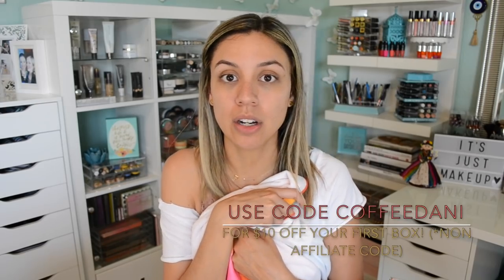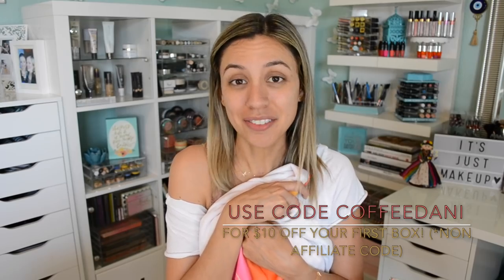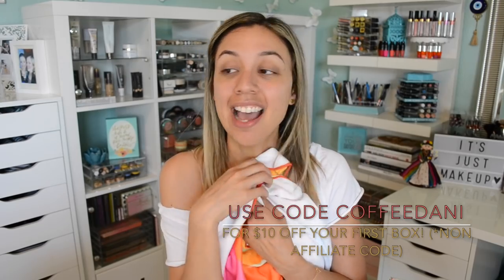I really hope you guys liked this FabFitFun Summer Edition unboxing. Don't forget — if you've been meaning to check out FabFitFun, the code COFFEEDANNY gets you $10 off your very first box, non-affiliate. If you're still on the fence and want to see other FabFitFun videos, I will leave a playlist in the description box below. If you found this video useful, entertaining, and learned something, please give me a thumbs up and subscribe if you haven't already. And until next time, this coffee break is over. Bye, guys!